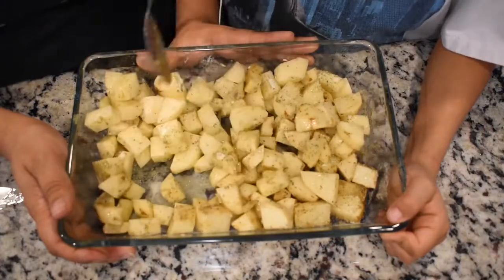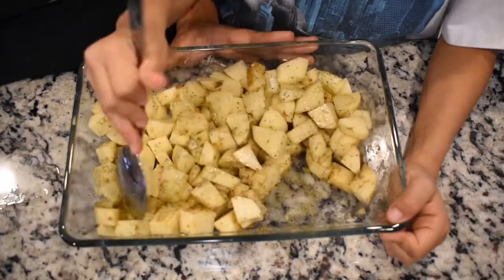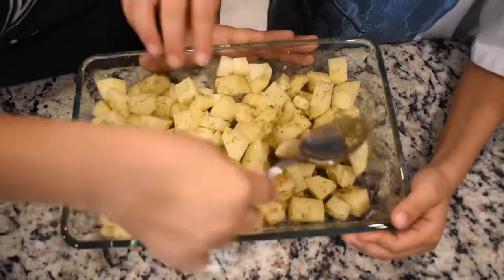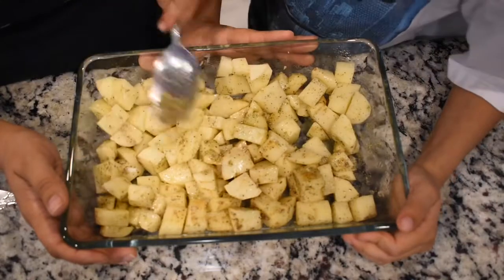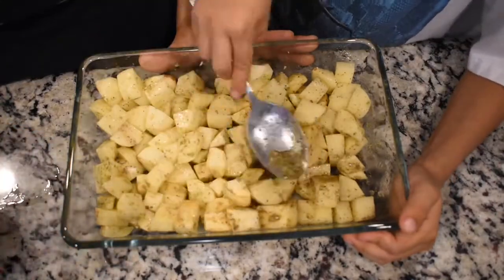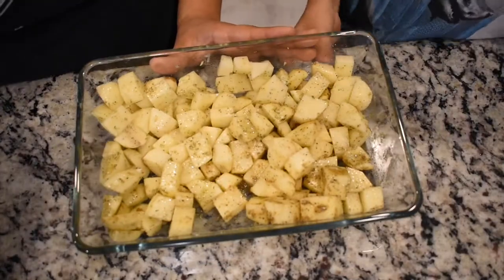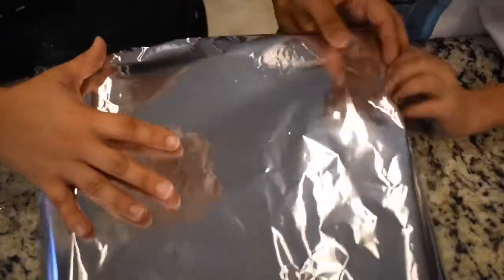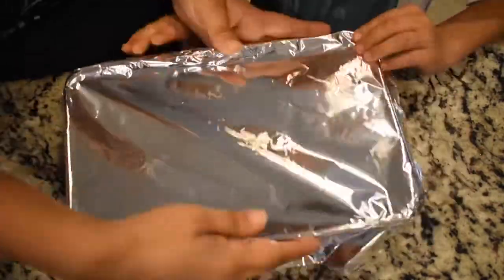Now once everything is coated evenly with the seasonings on your potatoes, you're going to want to start flattening it out in your baking dish to make sure it gets cooked evenly. From here, just take a piece of foil to cover up your baking dish and place it in the oven at 350 for about 35 minutes.